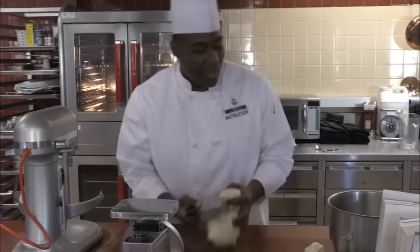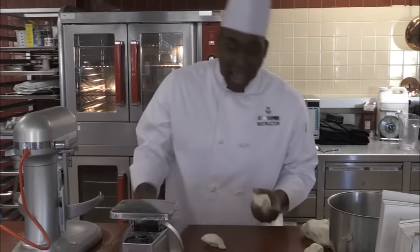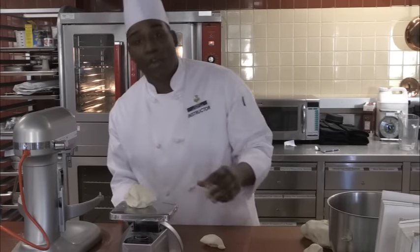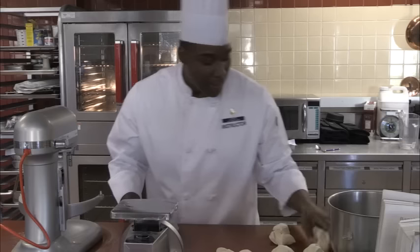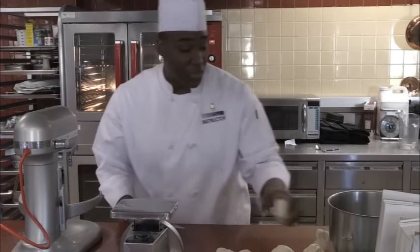Remember when you're doing your bagels, it is still a science. Don't try to add extra water or change things up — just follow the instructions and they'll come out perfect every time. Five ounces each, perfect.